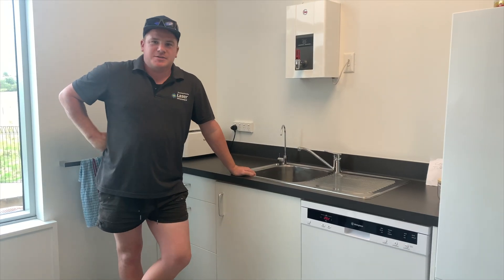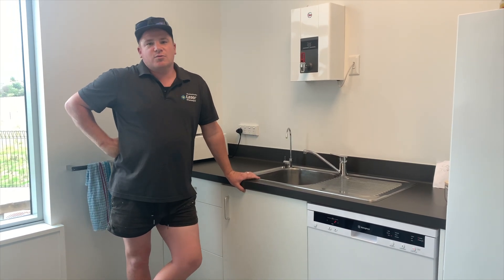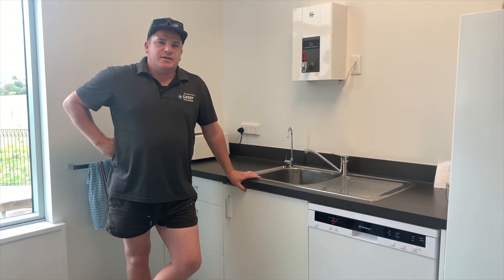Hey guys, it's Carl here again from Laser Plumbing for Nuwa Pai. In this video today we're just going to show you how to isolate your water if you get a leak in some part of your house.